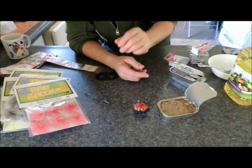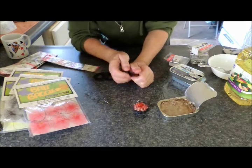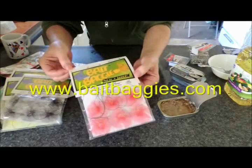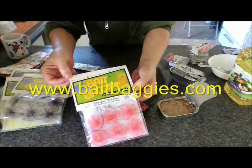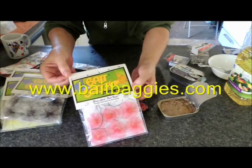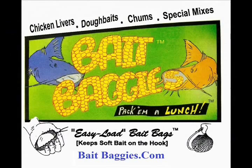A nice bait that's ready for the catfish. And remember, Bait Baggies will do the trick for you all the way. Remember, they're out there and they're hungry — so pack them a lunch! Thank you.